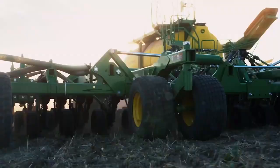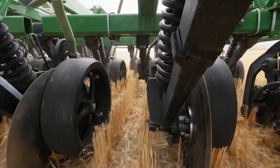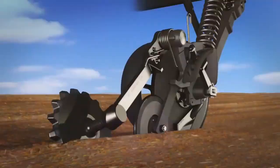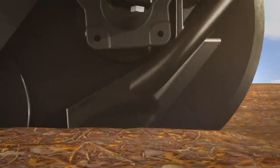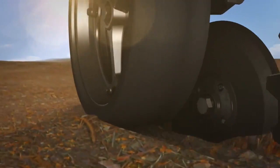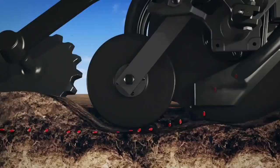Now that the seed's actually at the opener, let's talk about how the opener puts that seed in the ground. The opener blade opens up the trench so that the seed can be placed at the bottom of the trench. The gauge wheel here sets the depth at which that seed is being placed.